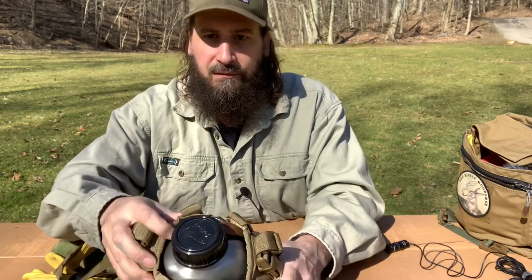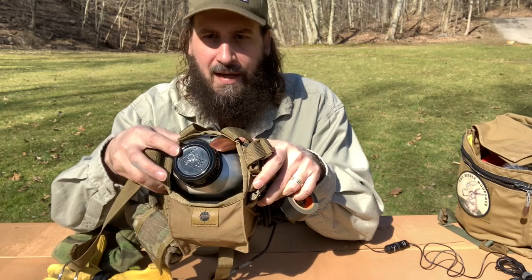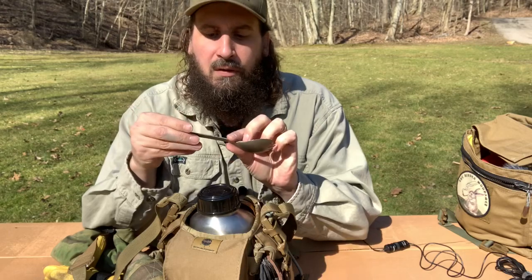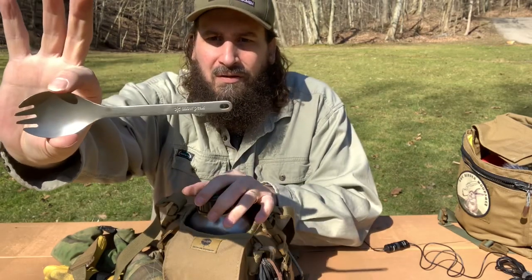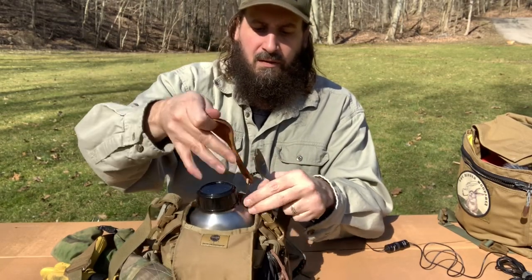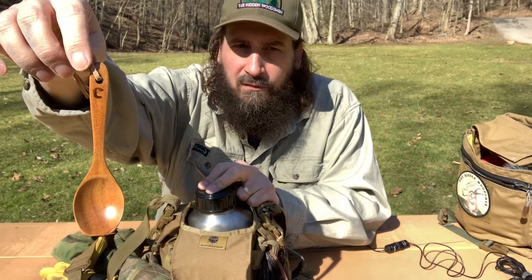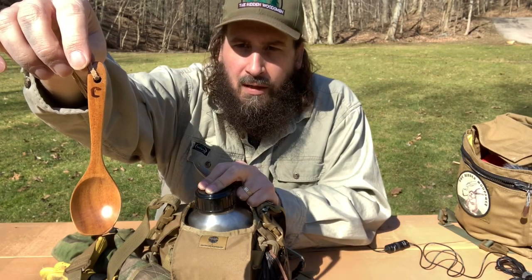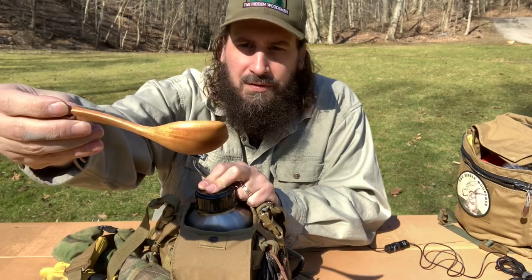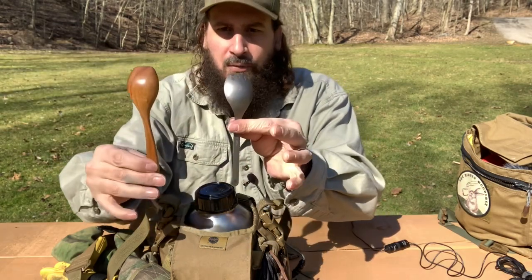I'm going to start taking stuff from the back first, because it's going to be easier to take this canteen out if I do that. I've got a titanium spork from Snow Peak — really happy with that. And I've also got this really cool spoon I got from John over at Badger Claw Outfitters, used to be Badger Claw Leatherworks — it's just a nice little soup spoon, or for tea, whatever. So I've got both of those in the back.